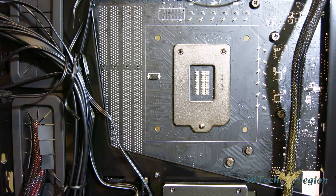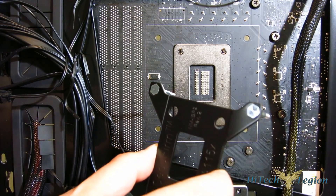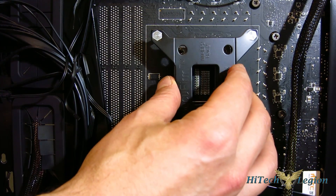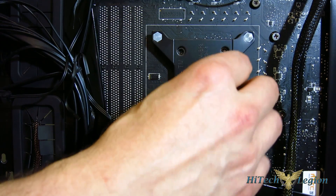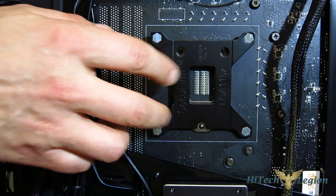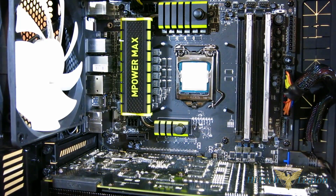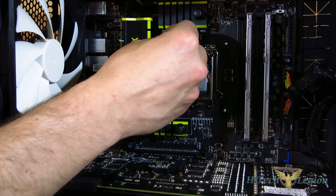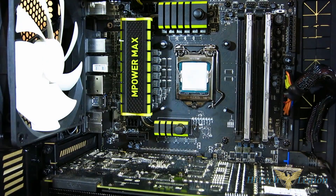The NHD15 uses the SecuFirm 2 mounting kit, so let's take a look at how it goes in. If you're upgrading from an NHD14, which had the original SecuFirm mounting kit, this is actually quite a bit different and quite a bit easier. The back plate comes with the bolts already fixed, and it has cutouts for the three screws on your Intel back plate. Just make sure you line them up and put the back plate into place. With the back plate in, we've got four bolts coming through. Next, four black plastic spacers go right over the bolts.